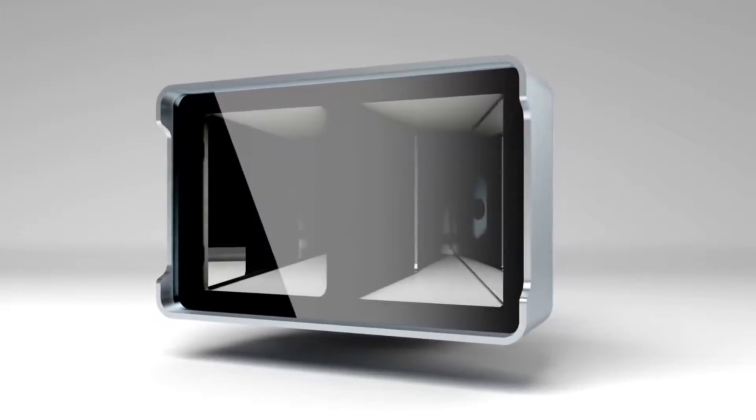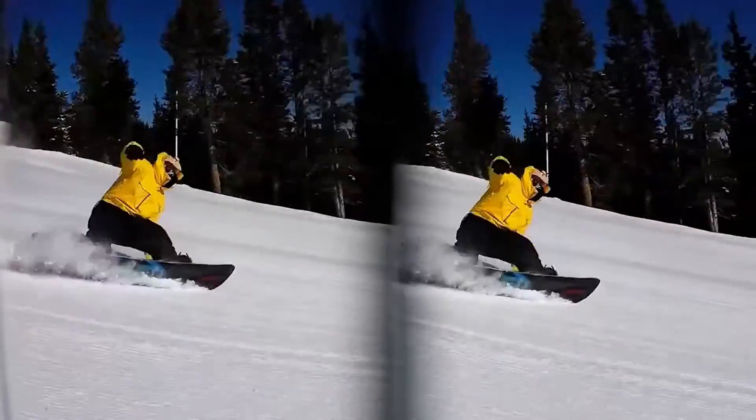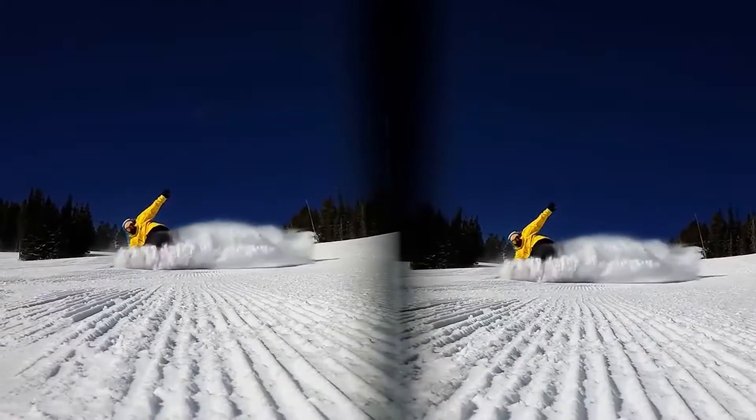It uses mirrors to record two perspectives. The videos end up looking like this — when you watch them in a viewer, they're 3D.